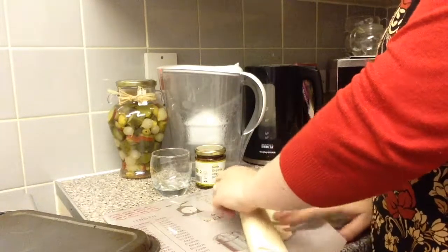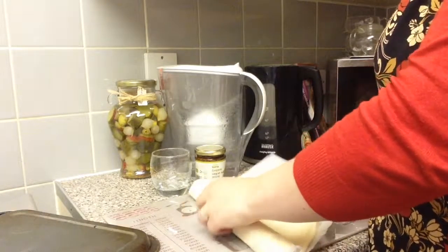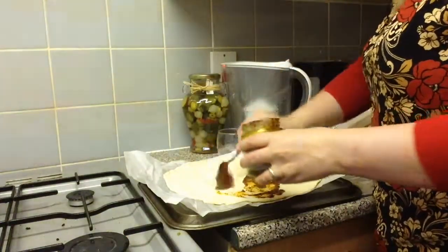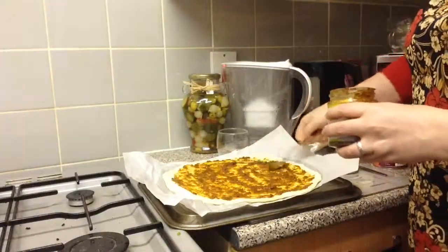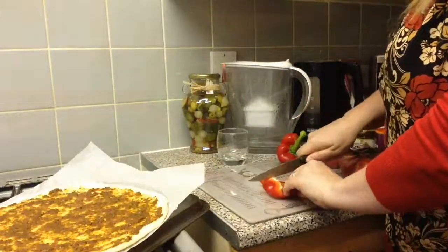I got this pizza base from Tesco's the other day — it's already pre-rolled. It's not the best pizza base in the world, but we've got it. I'm trying to use up everything that we've got before we absolutely have to go shopping again. I'm going to show you me making this pizza and what I put on it.